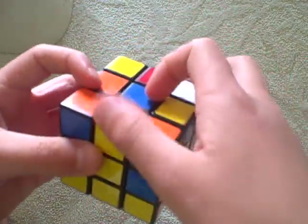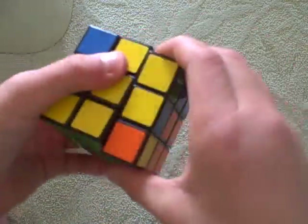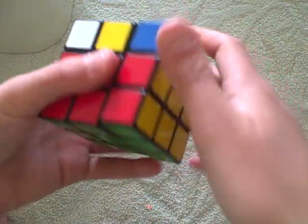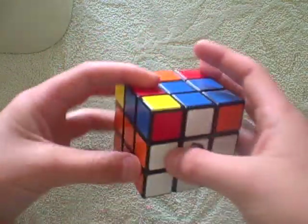Yellow up with yellow. Orange has to go right. So you do up, right, up inverted, right inverted, up inverted, front inverted, up, front. Right there. You should have completed the middle layer and didn't mess any of that up.